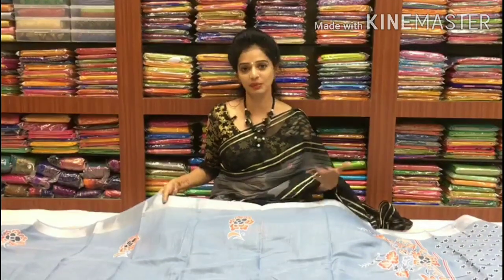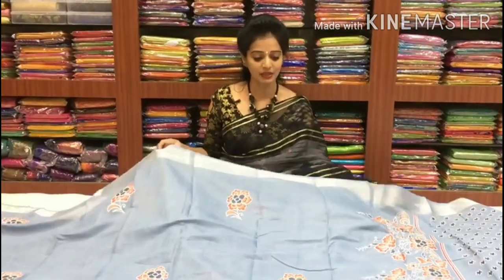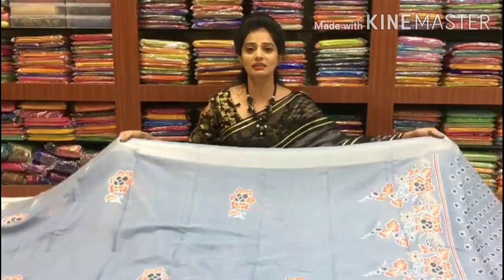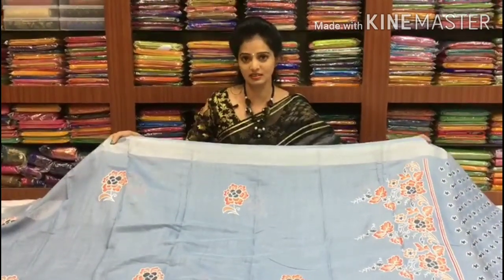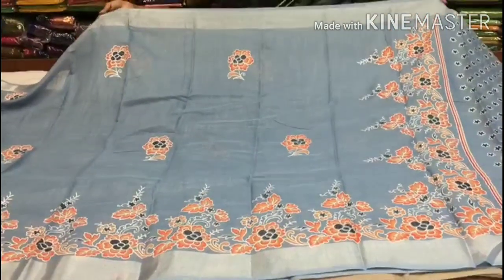We have different colors and designs, and we also have a variation of rates. First, a grayish blue color — this is not gray color nor blue color, but a mixed grayish blue color. We have a little English color combination, and we also have a silver color border.